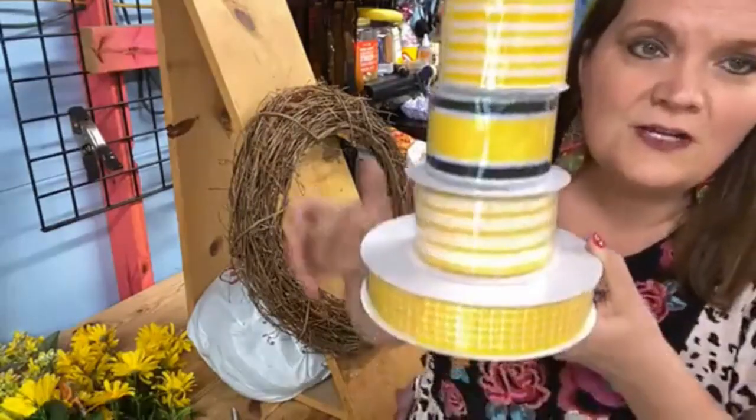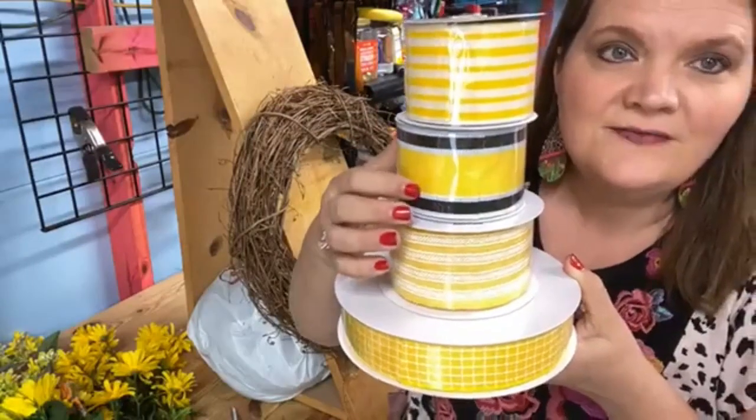Yellow, yellow, yellow — and look what we're going to use for our little accent color: that little pop of black. Won't that be fun? That's going to be fun.